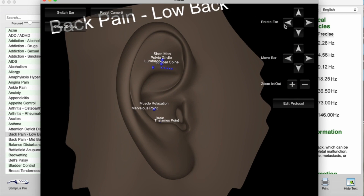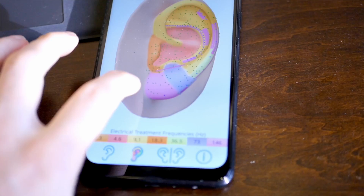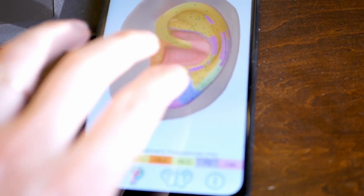If you own Auriculo 3D, you've got a three-dimensional ear, but it's like a robotic, metallic, weird ear model — it just wasn't really pleasant to look at. At the time it was what we could do; it illustrated the locations well and did its job. But 3D technology is so much more powerful now — we have this really beautiful, artistic ear.